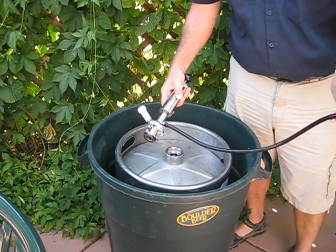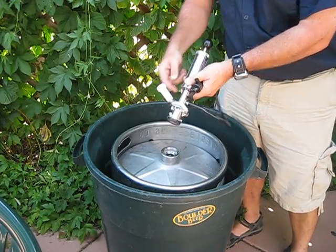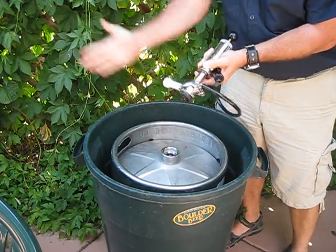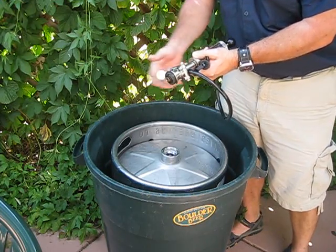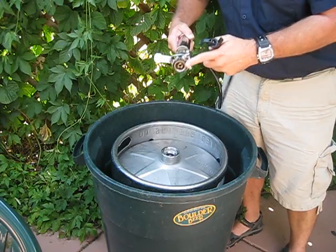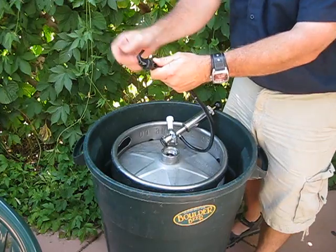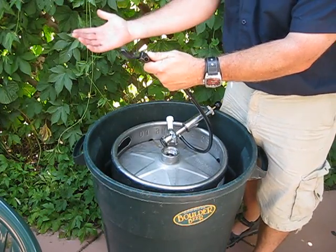This is how a tap works. When this is up, it's closed — you can't get in there. When it's down, it's open. So you want to tap the keg with this valve closed. The same with this valve: this is closed, that's open.